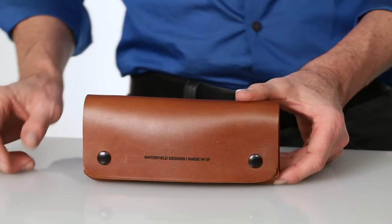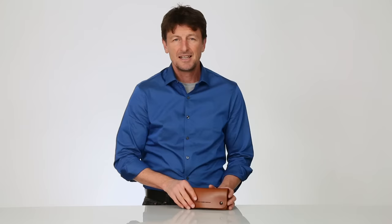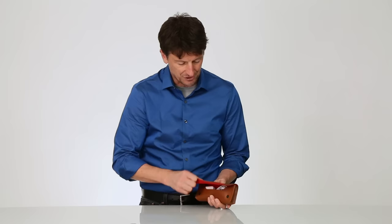So we set out to design a compact functional case that's going to look good and feel good. We've selected a full grain, slightly distressed leather that's going to get better and better looking the more you use the case. And to secure the flap shut we have two light action snaps that keep the flap good and closed.